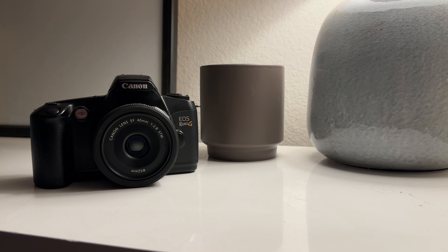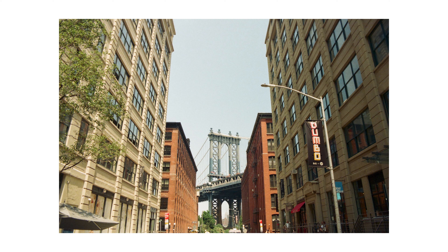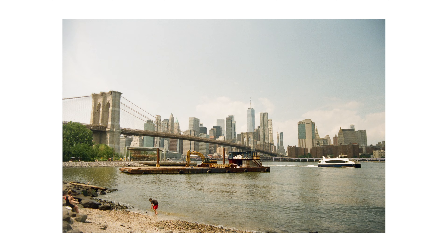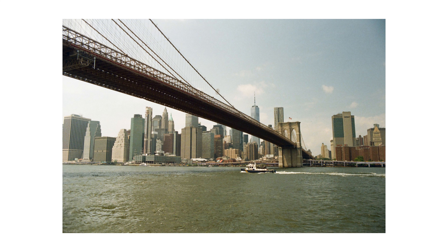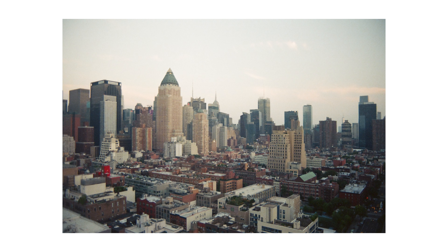Now I'm using the Canon EOS Rebel G with Ultramax 400 — same film, but with a pancake 40mm lens, which is a more modern lens. A lot of these images are a lot sharper, and you can really tell the difference between the two cameras even though the film stock is the same. I usually love the dreamy and creamy look that vintage lenses give, but I really enjoy these images from the Canon more than the Minolta on this trip to New York City.